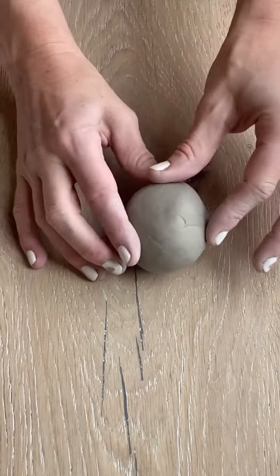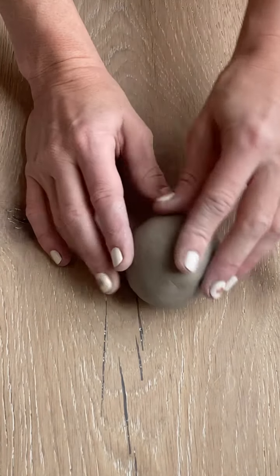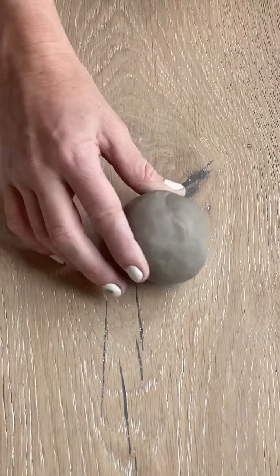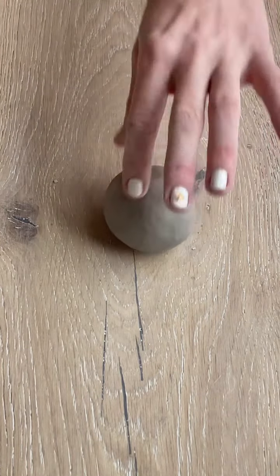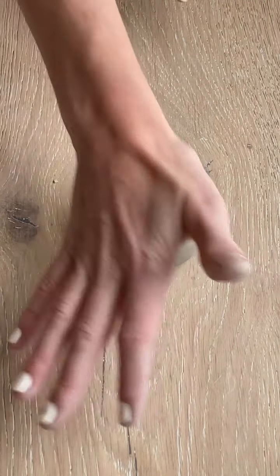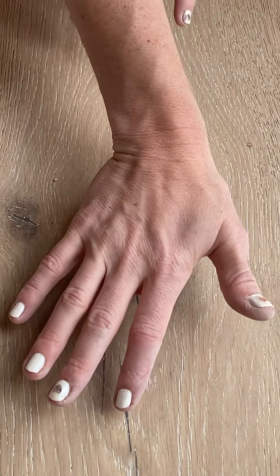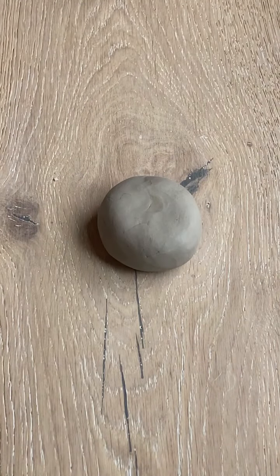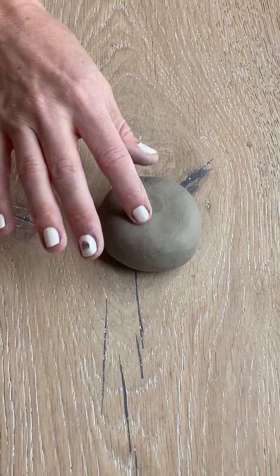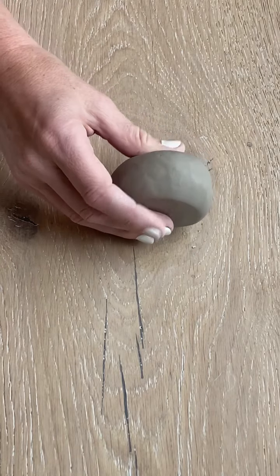If there are any cracks or little divots, you can just use your finger to smooth them away. Next step is to smush the ball — take the palm of your hand and press down on it until it's about an inch thick. It can be thicker if you choose, with a bigger amount of clay, or you could do it a little bit thinner than an inch.